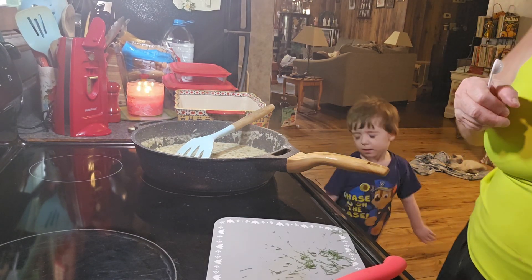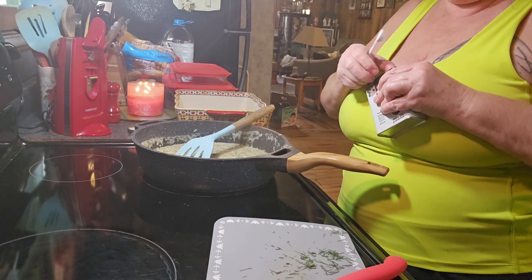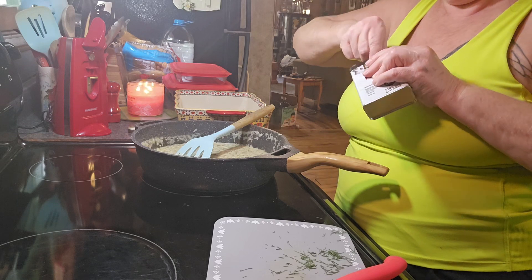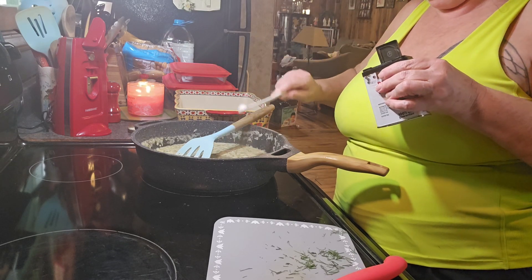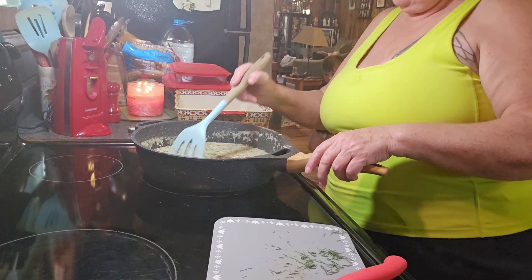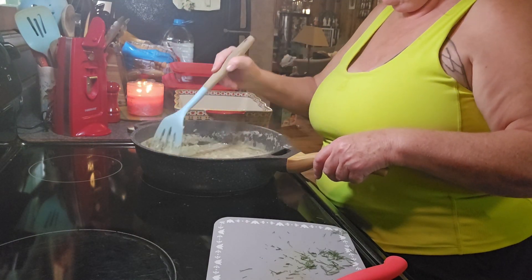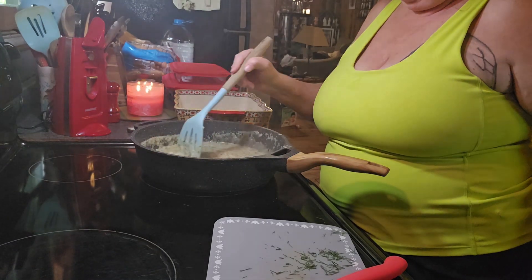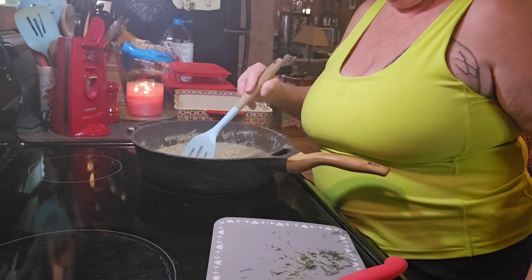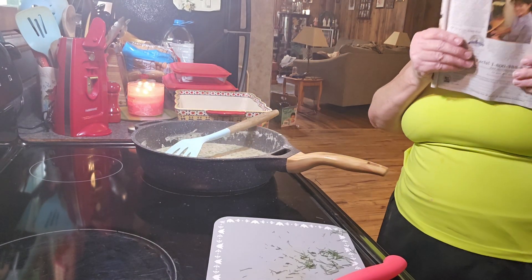And a quarter teaspoon of pepper. Sorry if you hear my grandbaby — he's three and he has autism. I've kept him for the last two weeks and he goes home tomorrow.